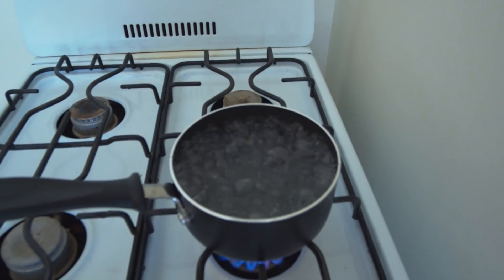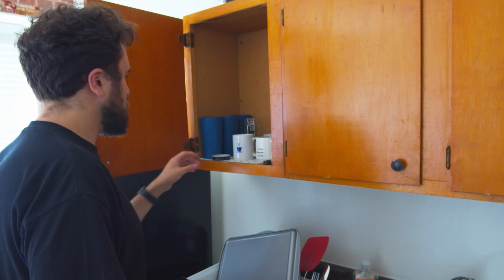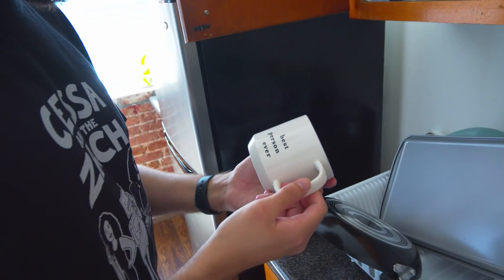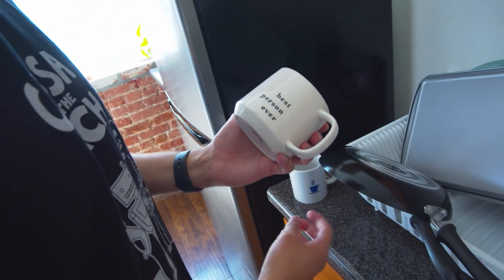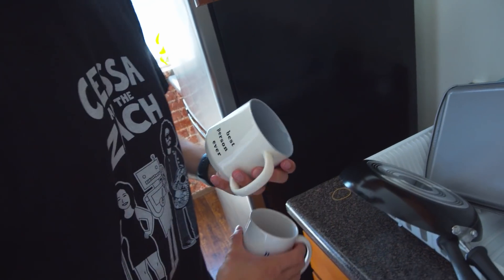Once the water is boiling, you're going to want to get some mugs out — one for yourself and one for your friend. I made sure to get a really good fitting mug for my friend because this mug says 'best person ever' and I really like my friend. I'm not giving it to him — it's my mug and I only have like four mugs in my apartment, but I wanted to let him use it for at least the time he's here.